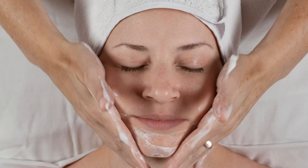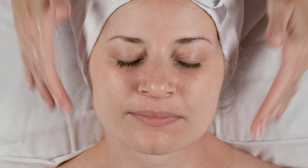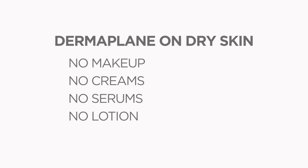Before starting your treatment, always wash your face with a mild soap and warm water. Pat dry with a clean towel and let your skin dry completely. Always dermaplane on dry skin with no makeup, creams, serums, or lotion on your skin.